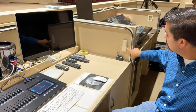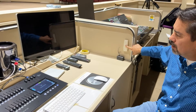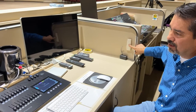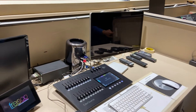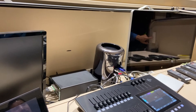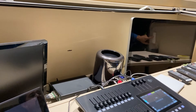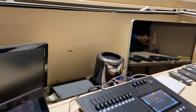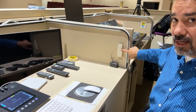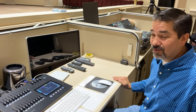Once the computer is shutting down, lower the screens back into place using the remote — click the down button. There's a line on the wall that marks where you definitely need to stop by, and then click the center button to stop. It's important to stop it on the way down.